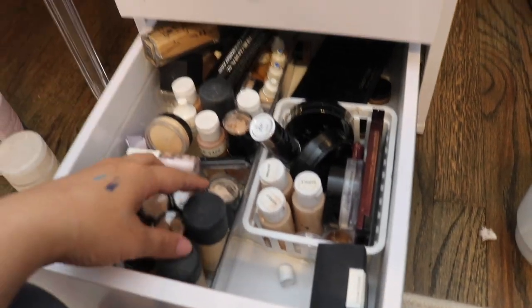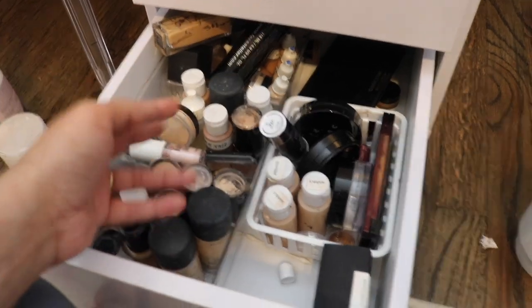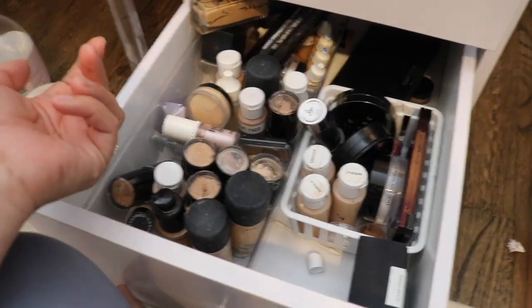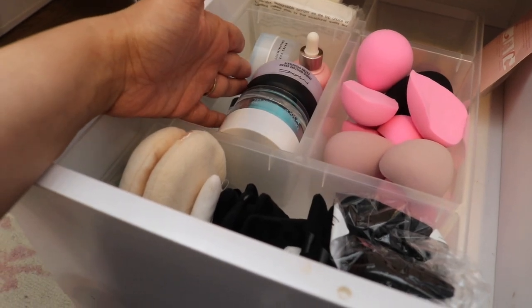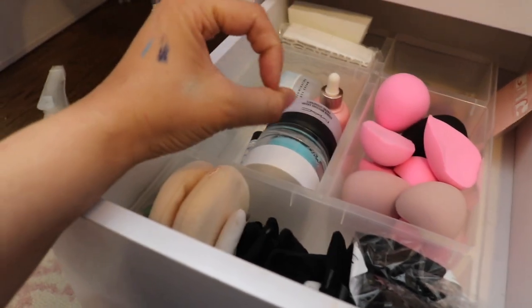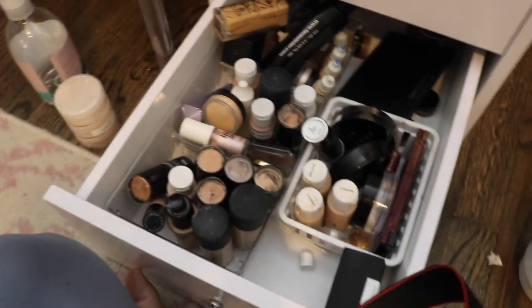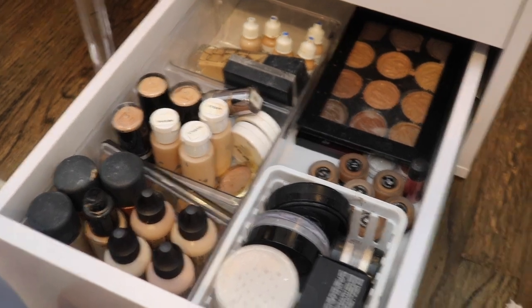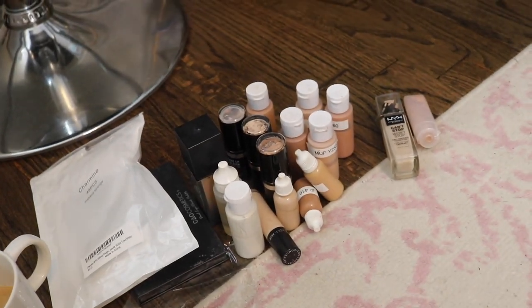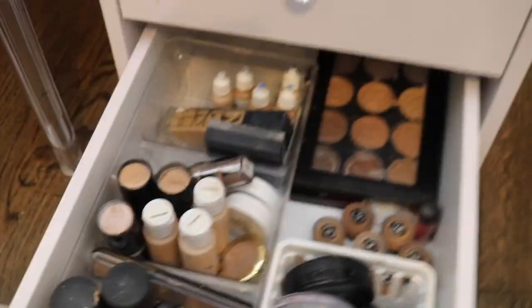In here we have a ton of freelance stuff — products I rotate in my kit or extras I wasn't really using that get put in this drawer. This drawer has sponges and powder puffs. Over here is extra skincare for my kit — the actual big containers I use to refill the little ones. I'm probably just going to throw out a lot of stuff in this drawer because it's mostly expired anyway. This is what we're left with after the cleanout.